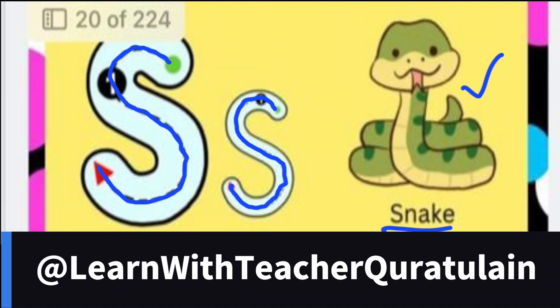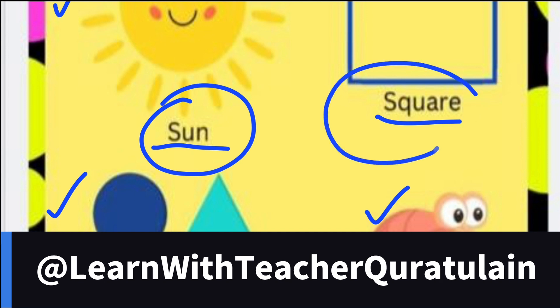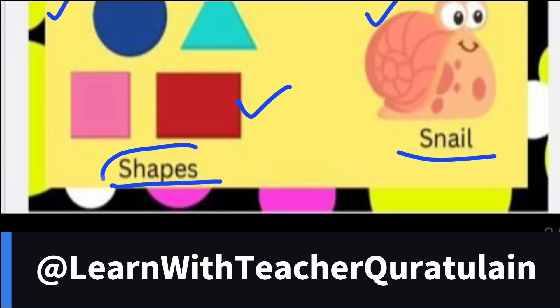Again, I will repeat. Snake. Snake. Sun. Square. Shapes.